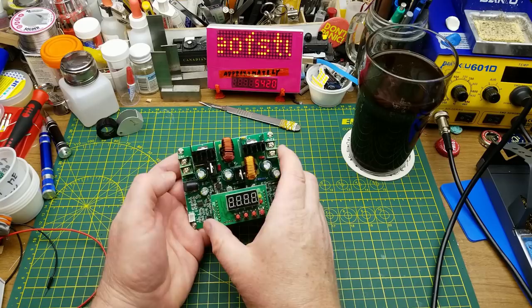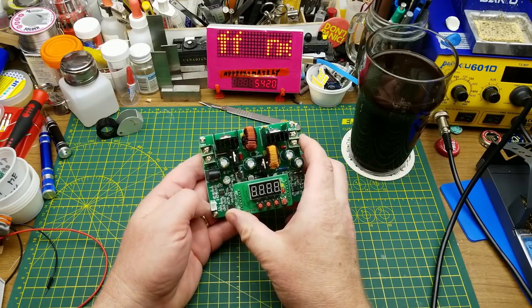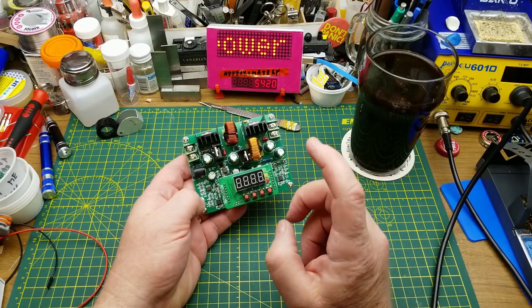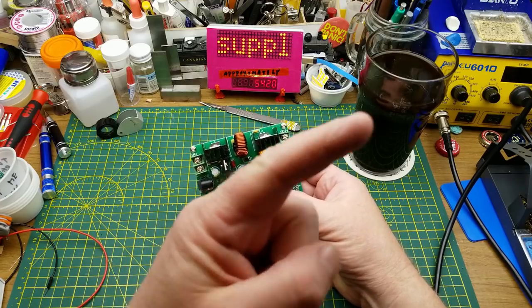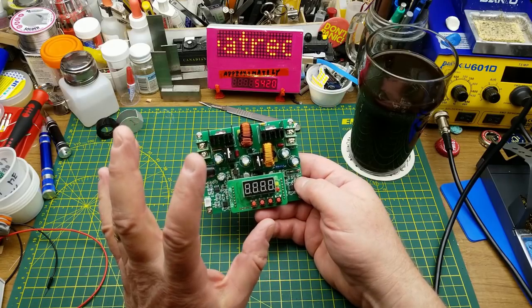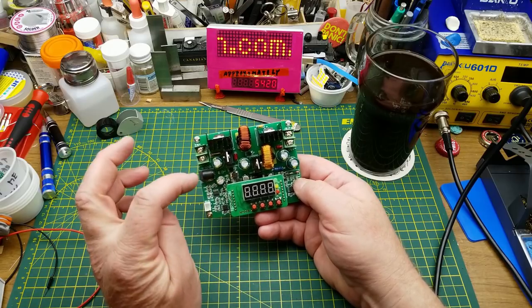Today I'm going to take a quick look at this new power supply, the D3806. I'm not going to go too deep into all the menu stuff and everything it can do, because Julian Ilett has a video doing exactly that — it's up there and he's done a very good job of it. So what I'm going to do is give it a test, make sure it works properly.